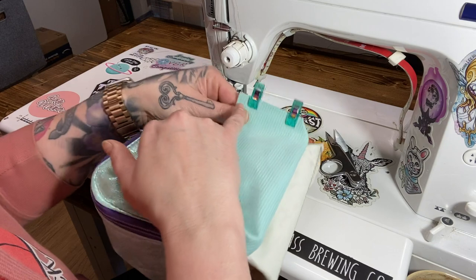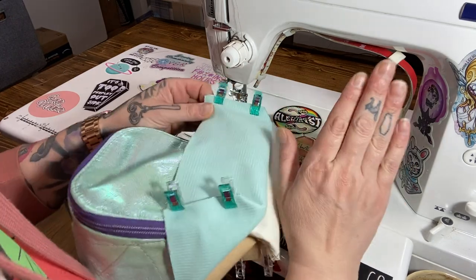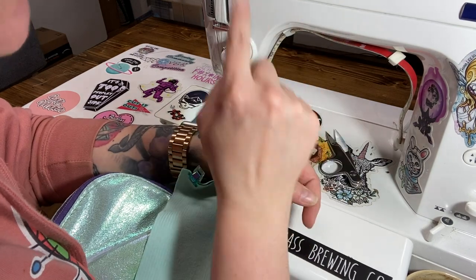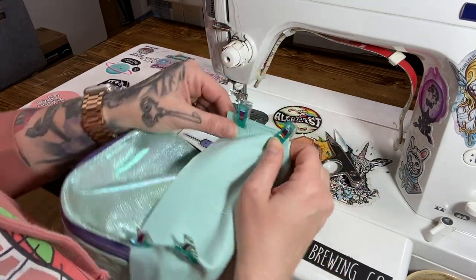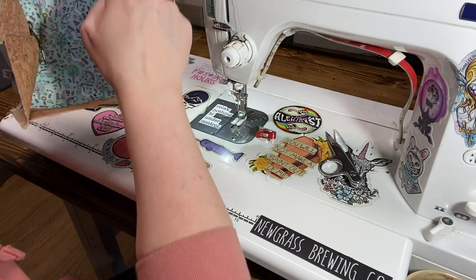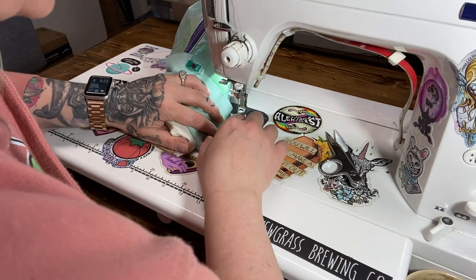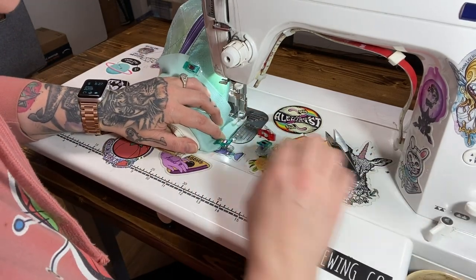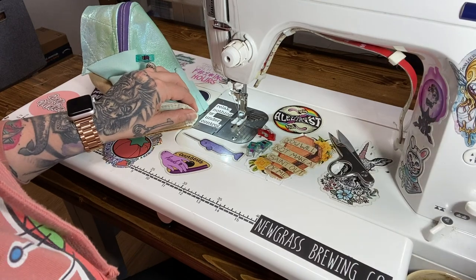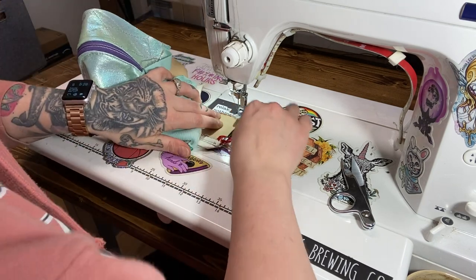I'm going to start a quarter of an inch out here and then go into three-eighths of an inch in here. The reason I'm doing that is because the back panels are going to be basically one piece, and then we're going to do binding. So I need this measurement to all be the same and line up nicely — a quarter inch to three-eighths taper.